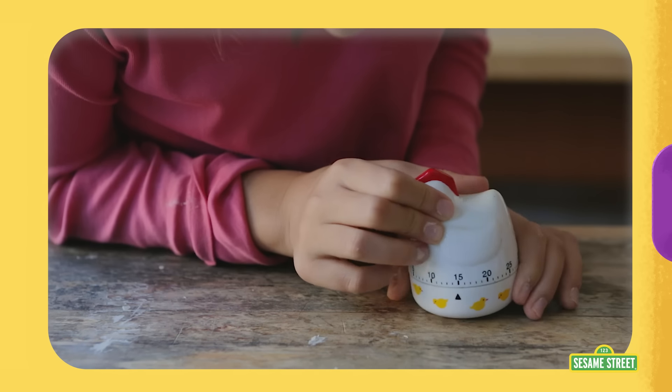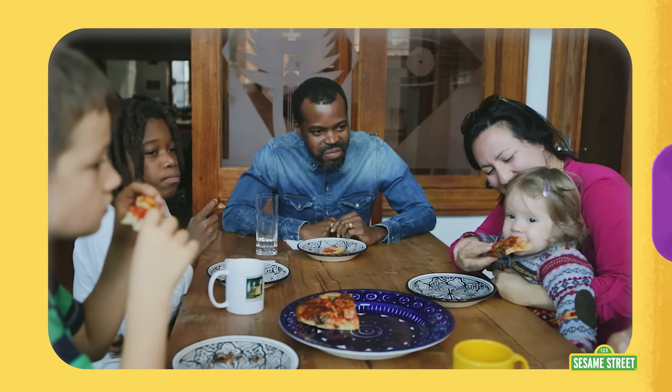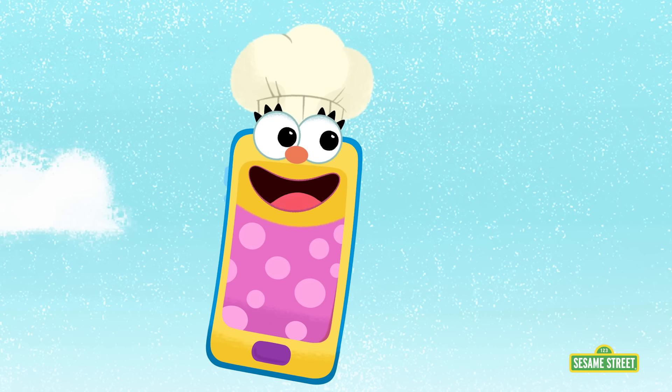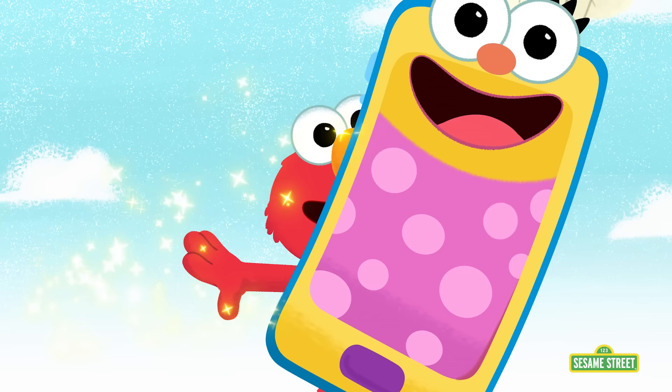Gotta set the timer! The best part of cooking is what comes next! Eating! And eating is a great way to refuel, which gives you more energy! Oh, which reminds me, I gotta go recharge! See you later, Elmo! Bye-bye, Smarty!